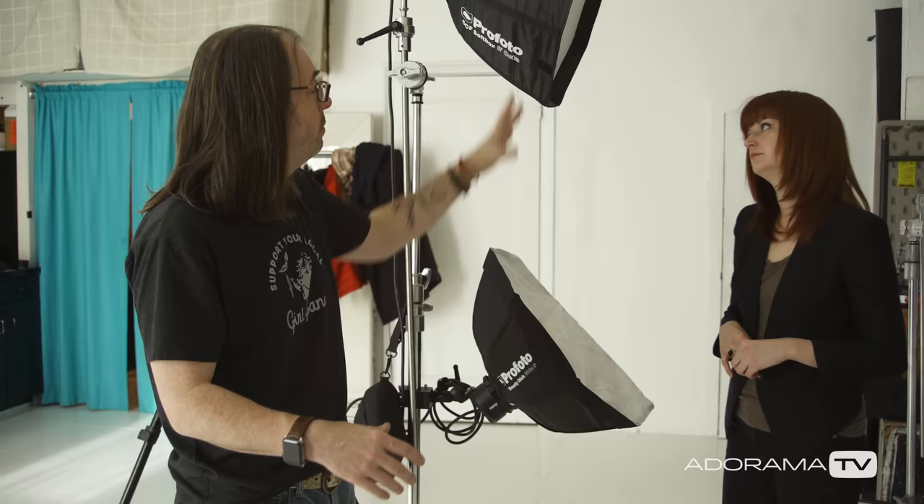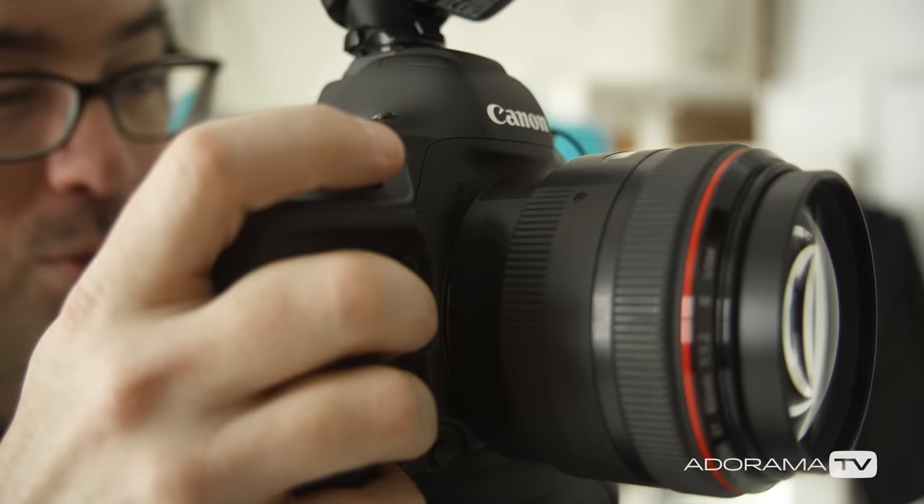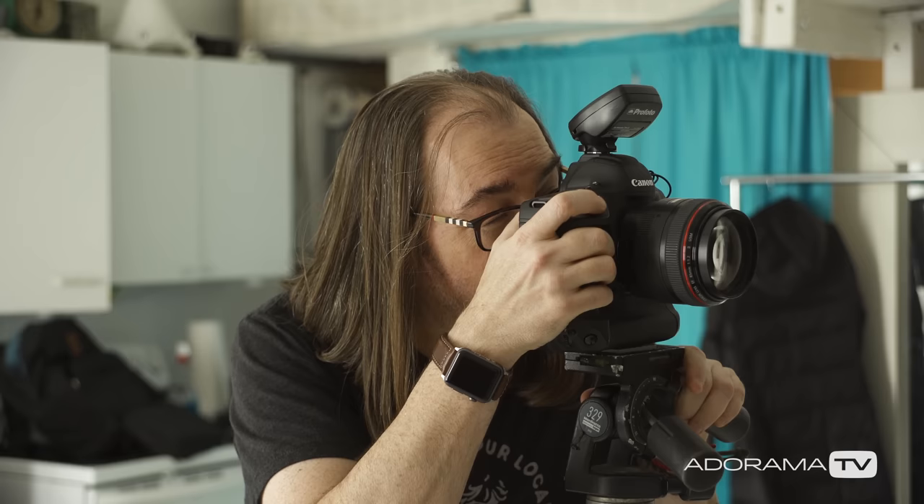Let me walk through how this works. Get your lights in place first, do your metering, and have somebody stand in before you bring your subjects in — you don't want them waiting on you. Get your ratio pretty even, get your background lit up. When somebody steps in, shoot a frame, take a quick look whether you're tethered or checking the back of the camera, then adjust your bottom light to give you the ratio you want — either flatter light or deeper shadows. Shoot your series, say thank you, bring the next person in, and just keep going like that all day.